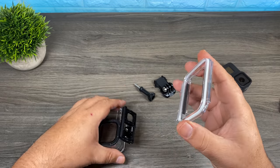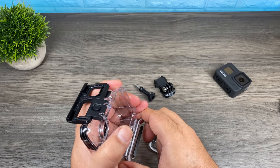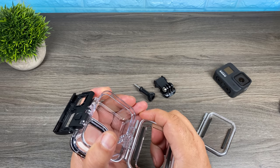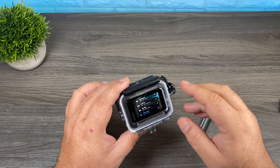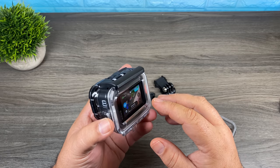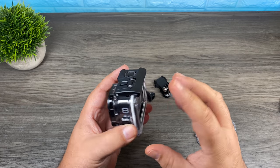The other advantage to using the skeleton door is that you're going to have much better audio. To change the door, just gently pull down and it pops right off. Then just snap the new door in its place. As you can see, we now have full access to the touch screen and if we're recording we're going to have decent audio. Using it in this configuration does give you a good amount of protection, though you do have to be careful as your back screen is fully exposed.